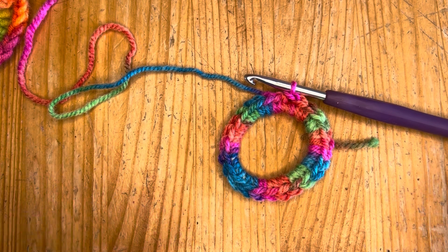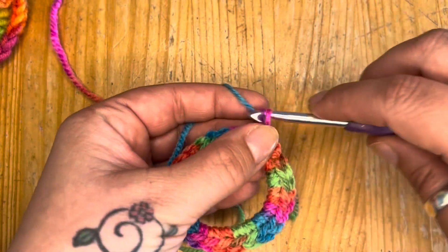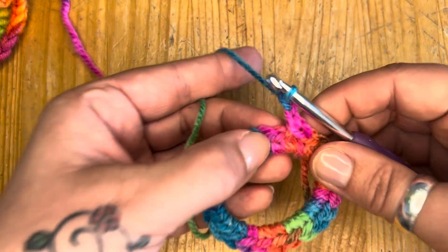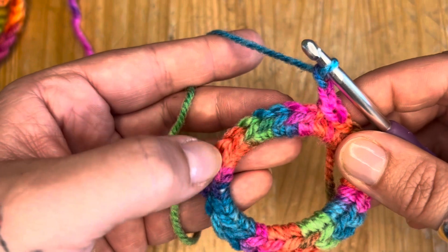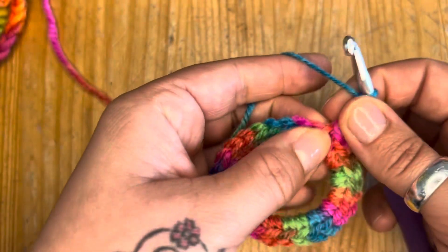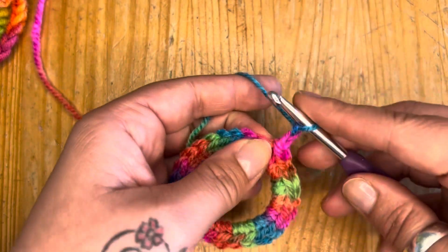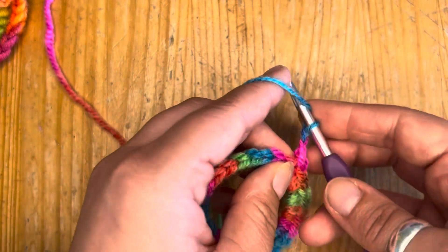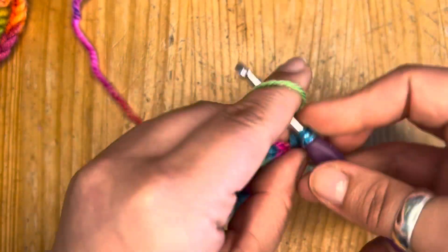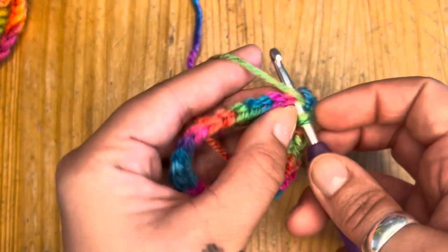To get the floof on our scrunchies, I'm going to chain two — one, two — and then in each of my single crochets around, I'm going to put three double crochets. I'll treat that chain two as a double crochet, then go back into the same space and do another double crochet, then go back into the same space again and do another double crochet.